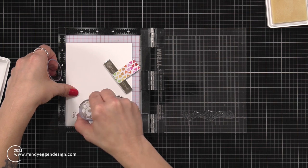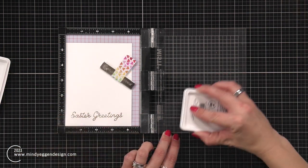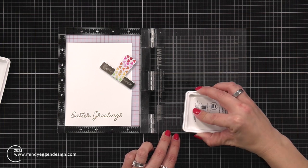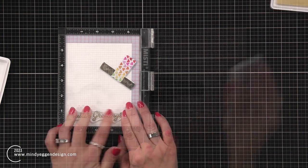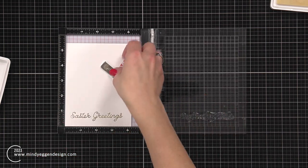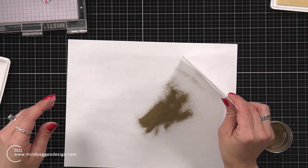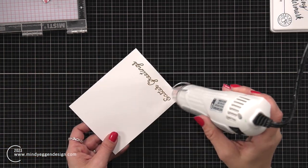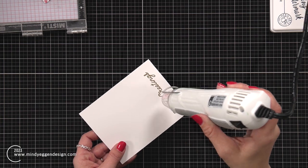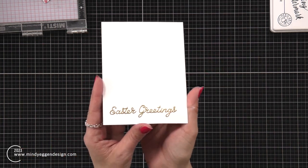I placed that back into my mini MISTI, prepped it again with my anti-static powder tool, and repeated those steps: inking up the sentiment, stamping that down gently, sprinkling on the gilded embossing powder, and melting that. This is definitely something — if you think heat embossing is magical, double heat embossing is double the magic. It is beautiful.